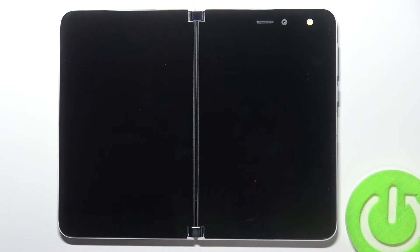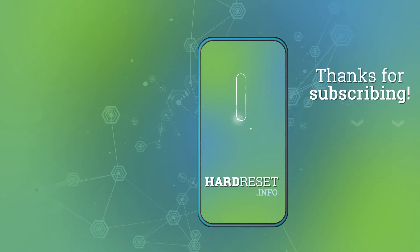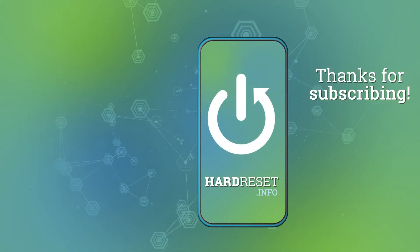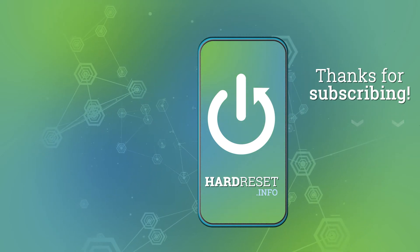So that's how it looks like. If you find this video helpful leave a like, comment and subscribe to our channel. I'll see you next time.